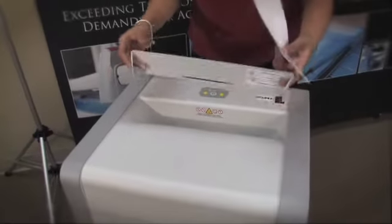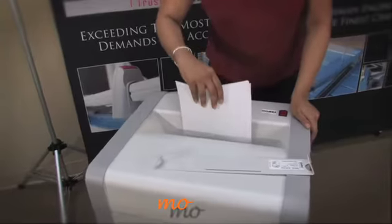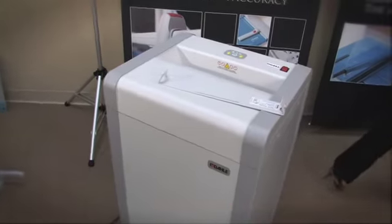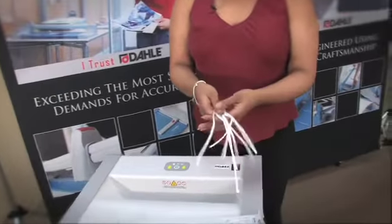We'll take the protective cover off and then we'll put in some paper. This is a strip cut shredder, so you'll get pieces that look very similar to this.